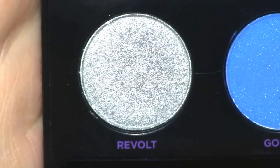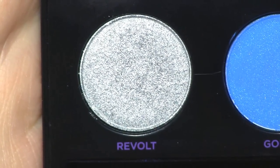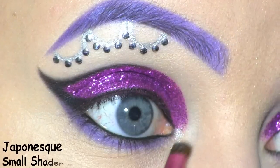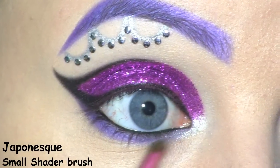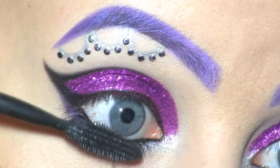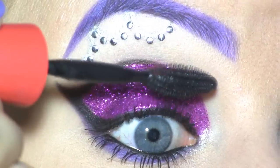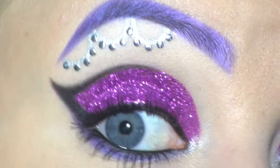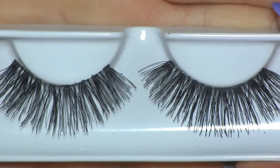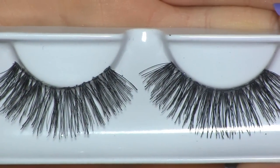For my inner corner highlight, I'll be using this silver shade from the Urban Decay Electric Palette. Now I'm applying the Maybelline 1x1 Mascara. For false lashes, I'll be using these ones called Temptress by House of Lashes.